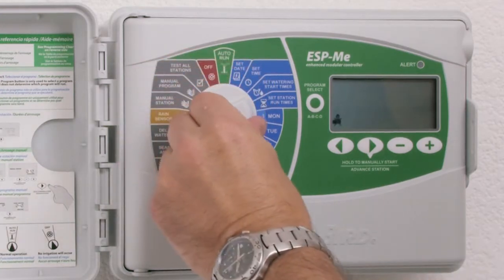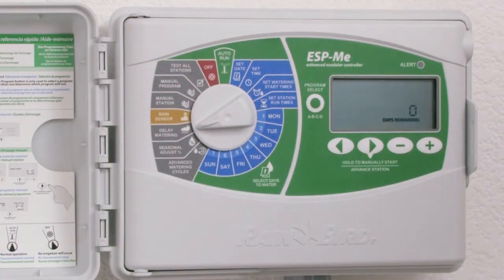Turn the dial to the delay watering dial position. Notice that zero is flashing and 'days remaining' is illuminated.